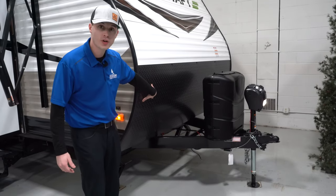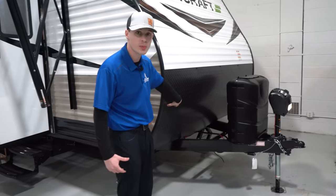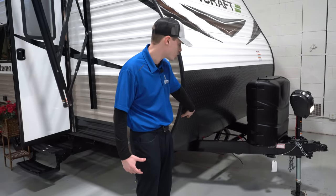The diamond shield up front here just looks nice but it's good for rock protection and chips. You're not going to get all the chips on the front of the camper, so that's a nice protection.